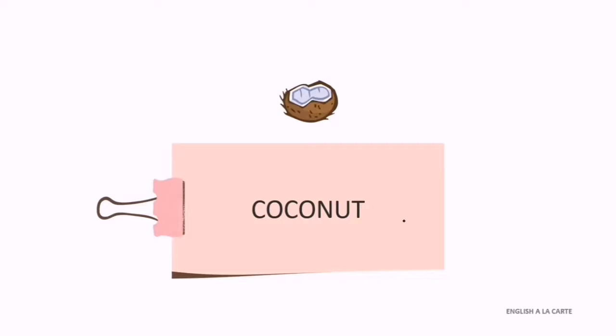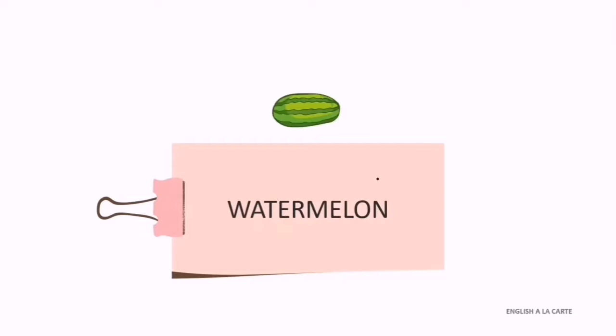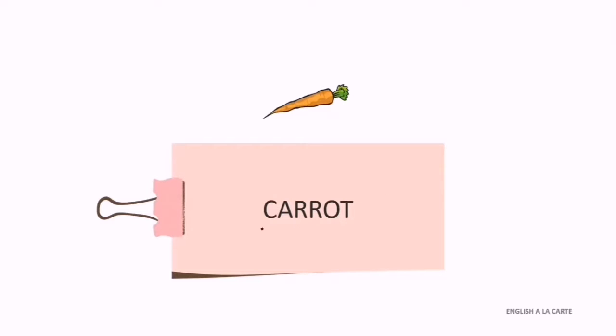H-A-M-B-U-R-G-E-R. Okay, don't worry — repeat after me: R. R. Excellent! Coconut. C-O-C-O-N-U-T. Very good! Coconut: C-O-C-O-N-U-T. Excellent! Watermelon. W-A-T-E-R-M-E-L-O-N. All right, very good! Watermelon: W-A-T-E-R-M-E-L-O-N. Carrot. C-A-R-R-O-T. Very good, excellent!